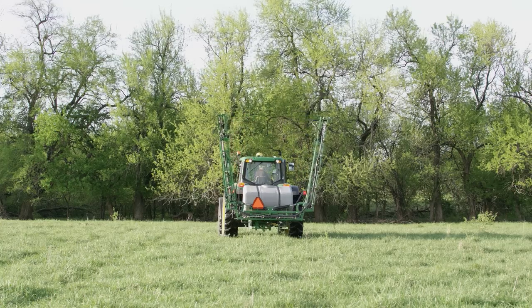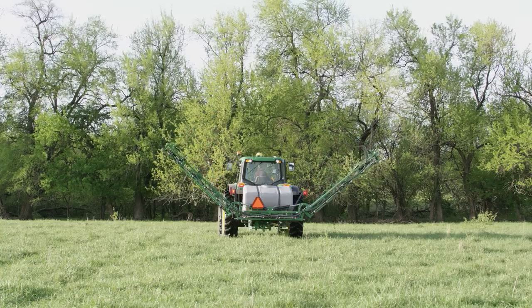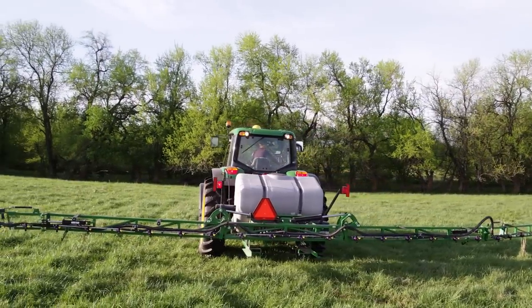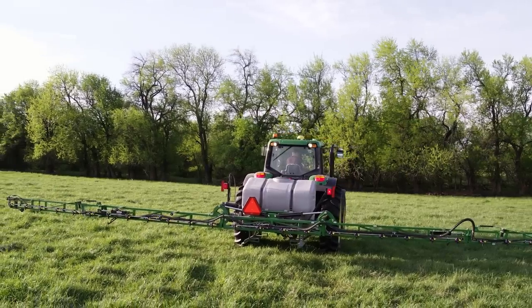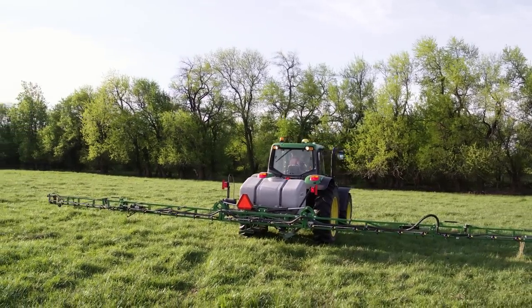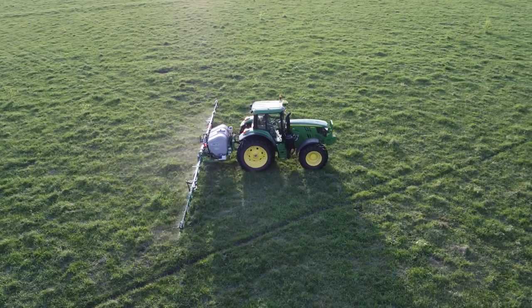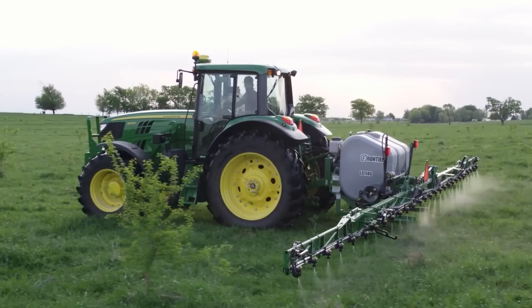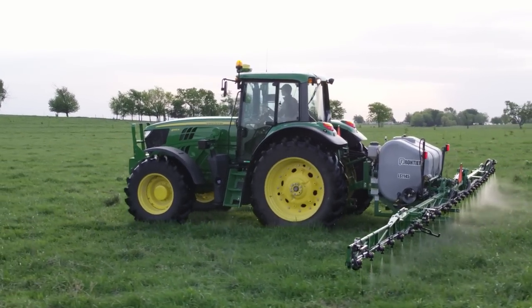Once in the field, she'll unfold the boom wings using the tractor's hydraulic system. This makes the LS1145 ideal for operators who have multiple smaller-acre fields, because the booms can be folded for transport and unfolded for operation without having to leave the cab. Each boom arm has a breakaway clutch located between the center wing and the main wing sections, which protects the boom from mechanical damage if it encounters an obstacle.